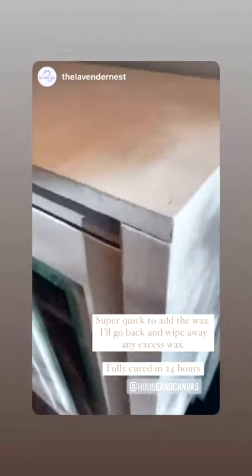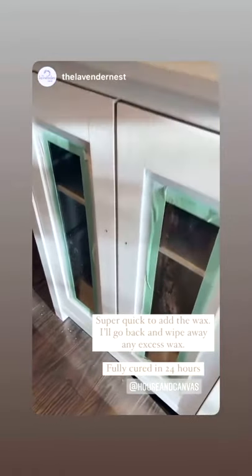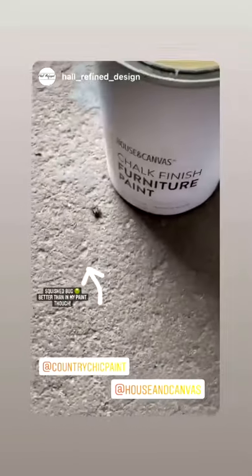Okay, so that was pretty easy. I just put on a really light coat, and then I'll go back and wipe away any excess wax that was left on here. After an hour I can go in and buff it out if I want it to have a sheen, and it'll be fully cured.